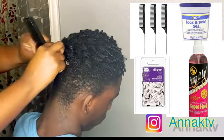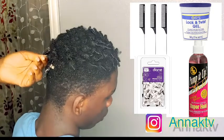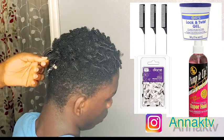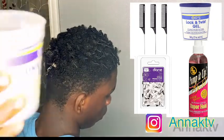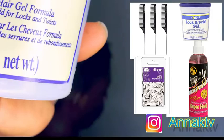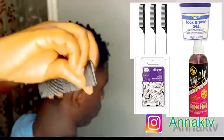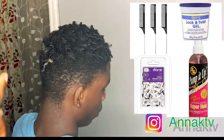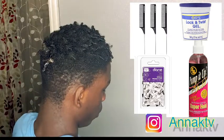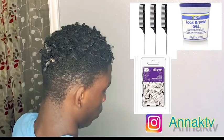Hello my love, welcome to Anakay TV! If it's your first time here, we are happy to have you. This is Anna and the channel is all about the products we use. You can find them at Walmart, Dollar General, or Family Dollar online — that's all the products we use today.